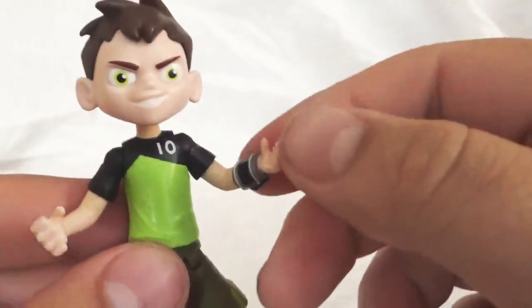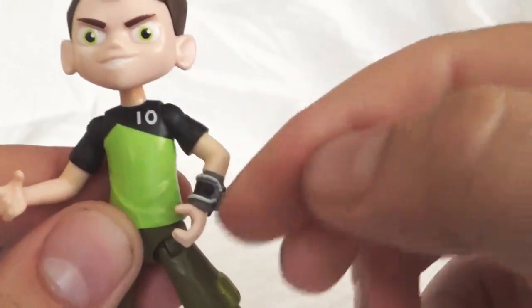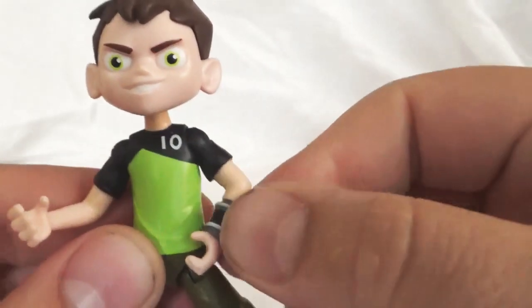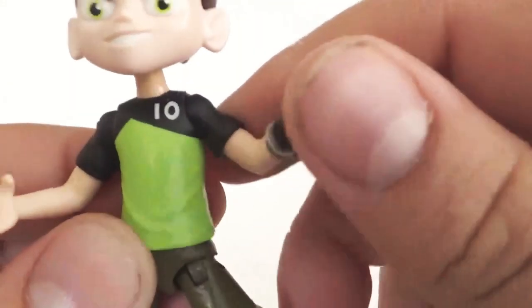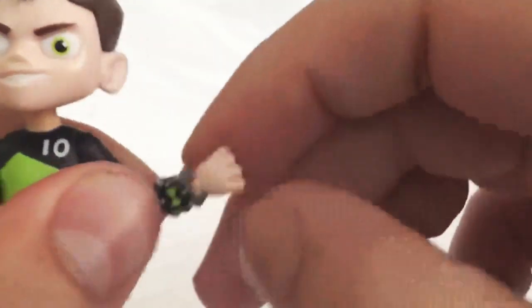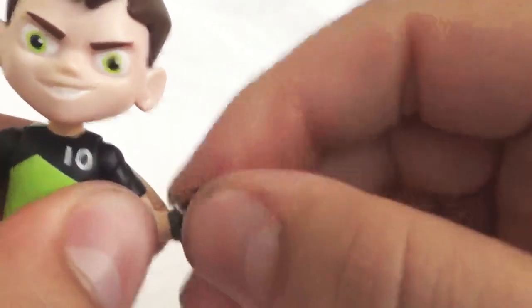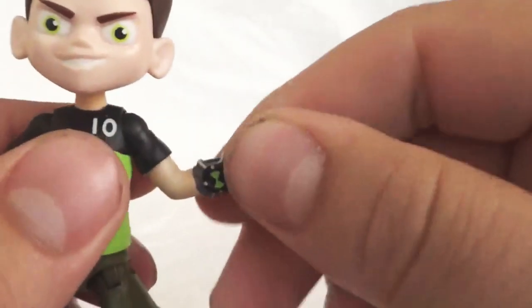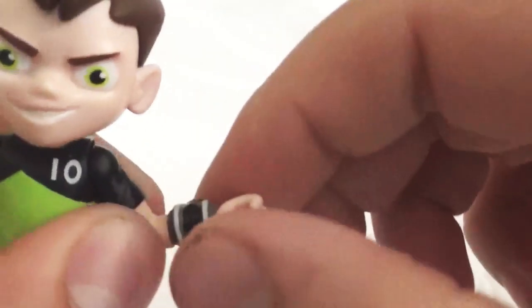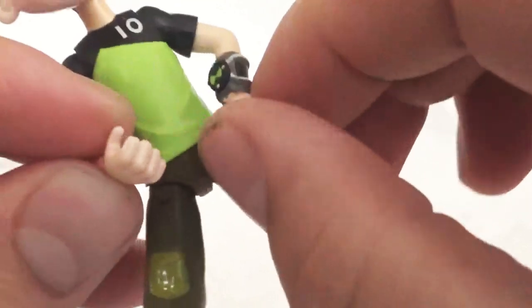He also can spin his arm at the sleeve where the arm connects. He does not have any other articulation in the arms though, so the elbows are at a permanent bend, which I'm not a huge fan of. I know they were going for more of an action pose, but I'm not a huge fan of that permanently bent elbow since it's just one solid piece. It kind of would have been nice if that had been articulated. There is some articulation in the wrist — you can see it spins, including the Omnitrix.